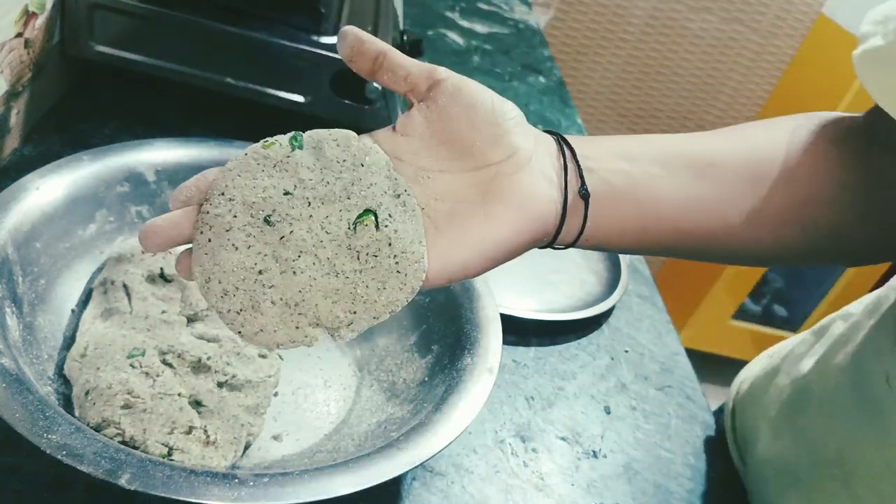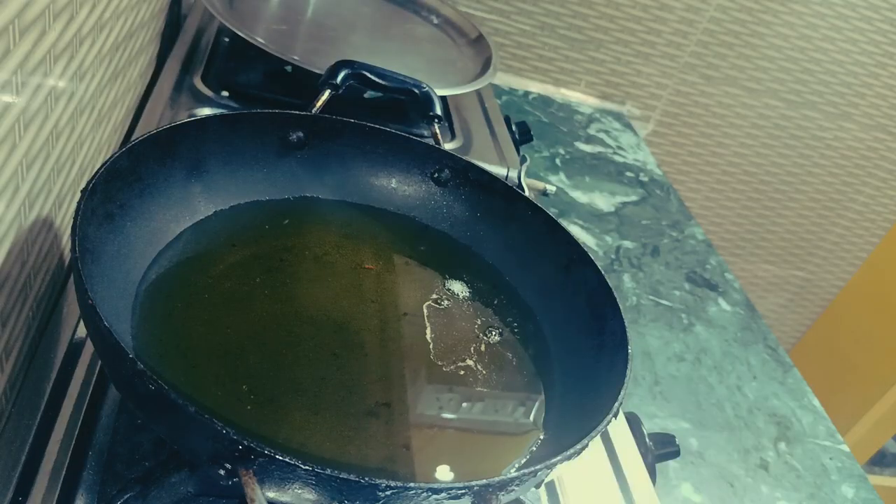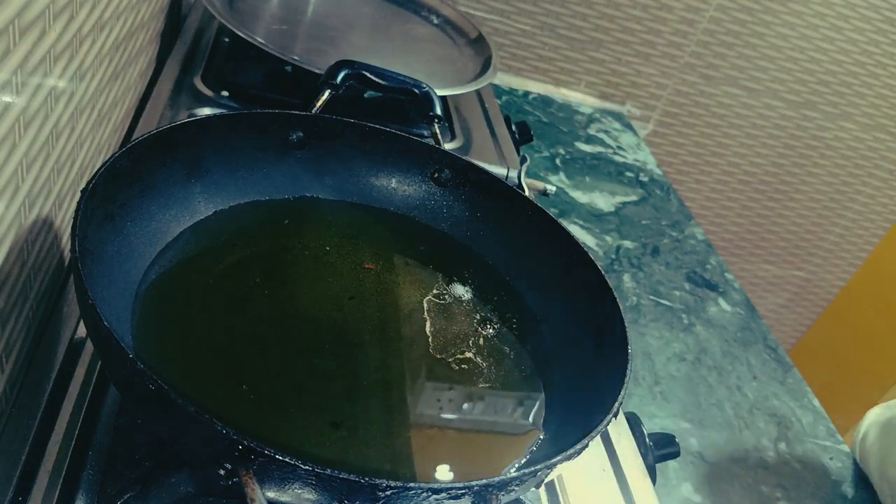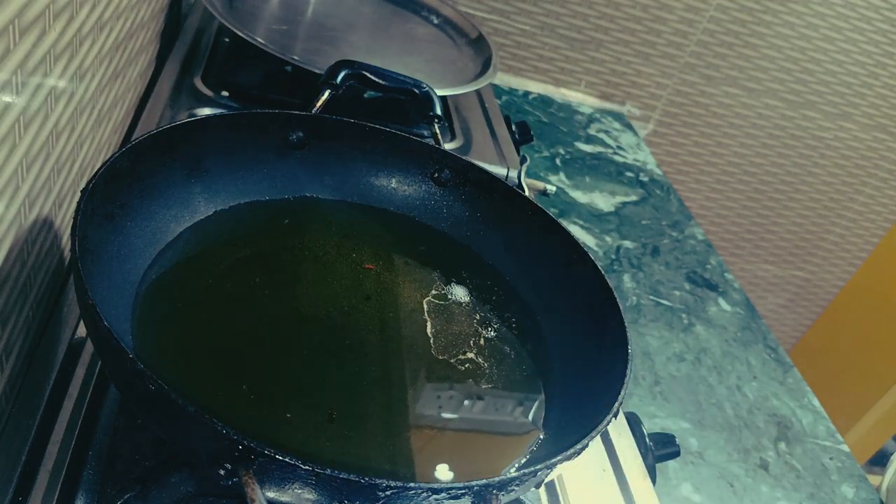So this is my second recipe done. Now let's fry all in the pan — as you can see, we have the pan ready here. Let's fry it.